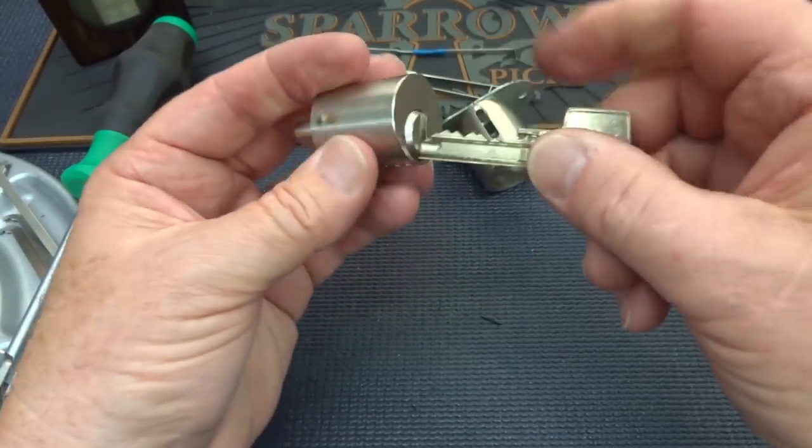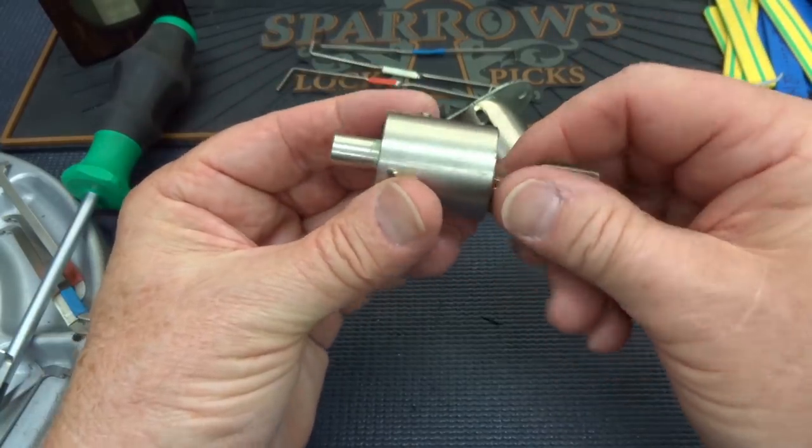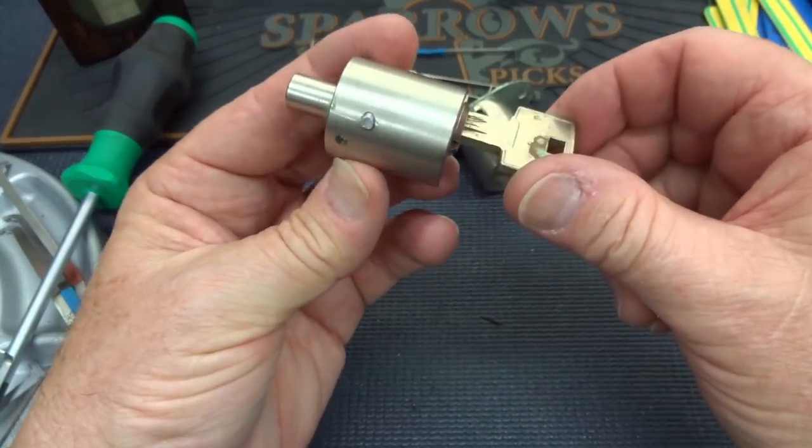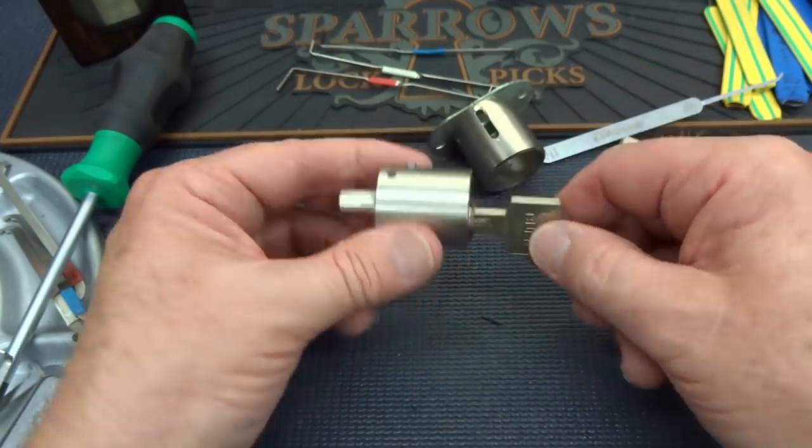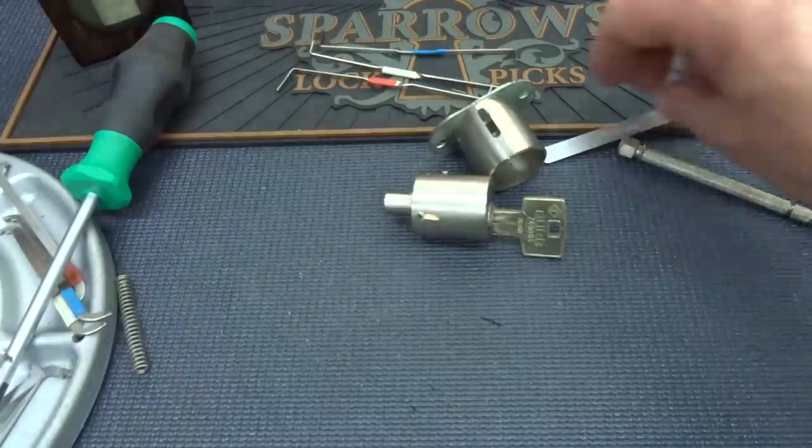At least now I can put them back together, kind of, and send them to somebody else in the lock lab crew. Anyway, interesting little diversion, right? Thanks for your time. Stay safe. Stay legal.